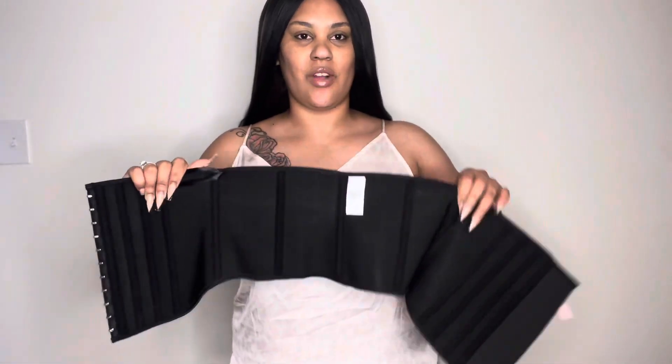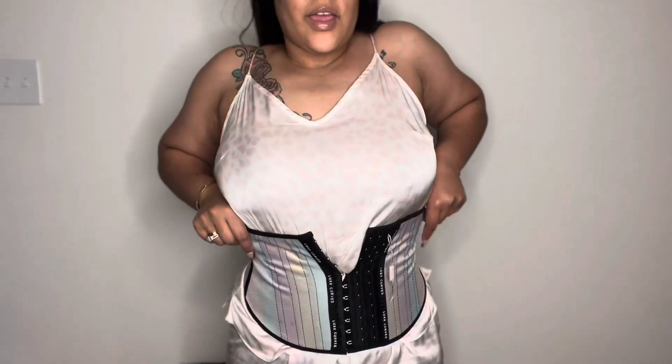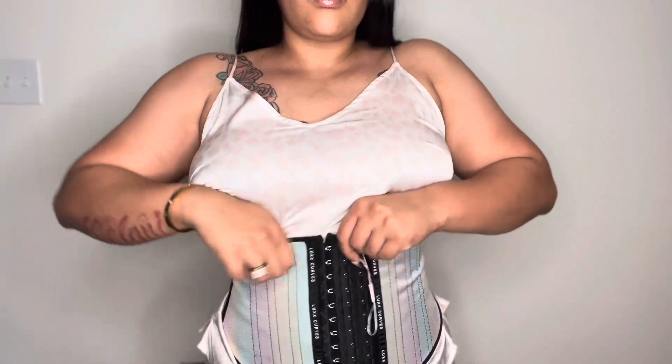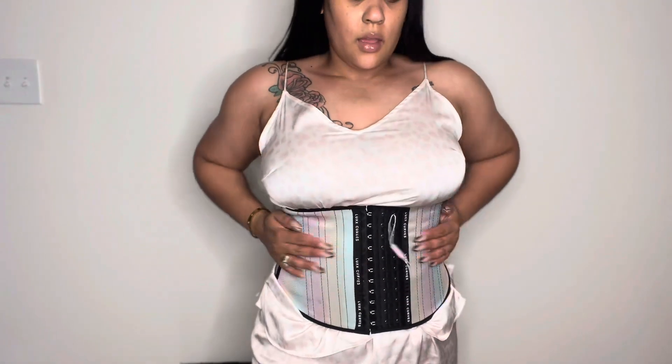Let's go ahead and try this on. As you guys can see, I have on my PJs. They do say it's best to try this on with a camisole versus bare skin, so it's perfect that I have this silk pajama set on. Okay guys, we're almost there — we have about four hooks left.